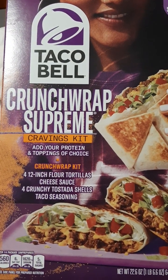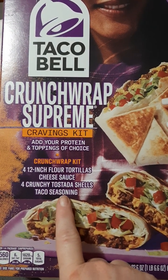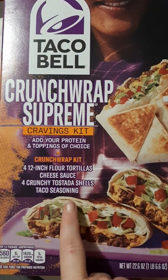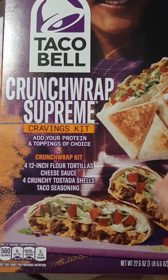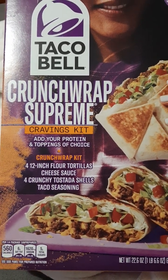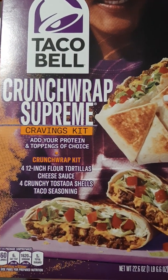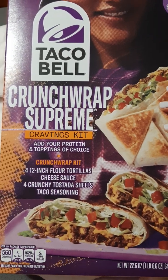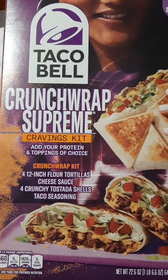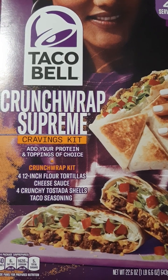What I loved about the kit is they gave you four 12-inch flour tortillas, cheese sauce, four crunchy tostada shells, and taco seasoning. I didn't have to buy taco seasoning, cheese sauce, or figure out the tortillas or tostadas. I had been looking at how to make a Crunchwrap before, and I really wanted one. I do love Taco Bell's Crunchwraps; I just don't get to Taco Bell that much.